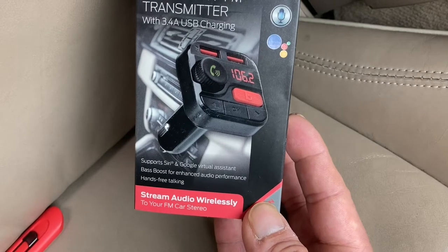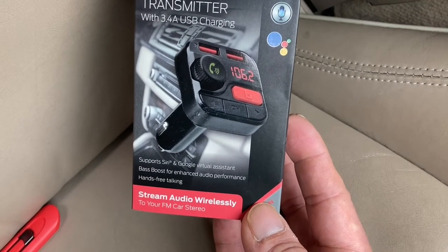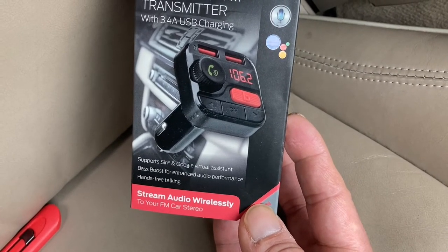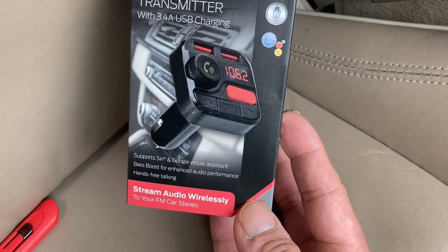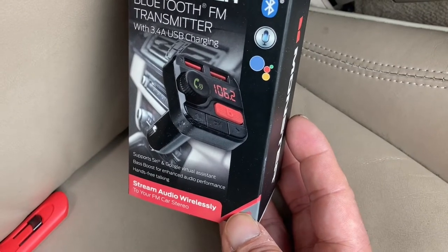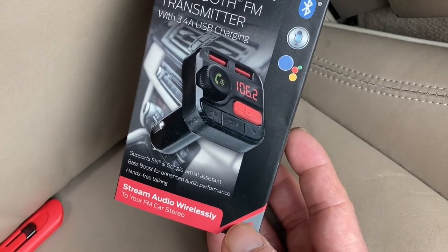When would you want to get one like this? Well, if you have an older vehicle where the head unit or radio is not working well, or the CD player doesn't work, this is a budget alternative to replacing the head unit. You plug this in with either a USB flash drive or your phone to play music or take calls. You adjust it to a station that's not being used on your radio, transmitting the frequency through the FM channel.